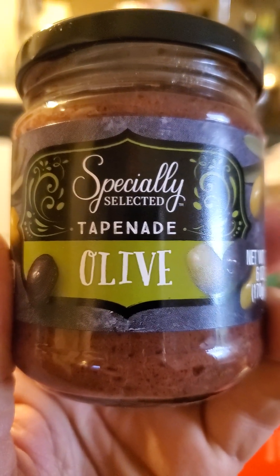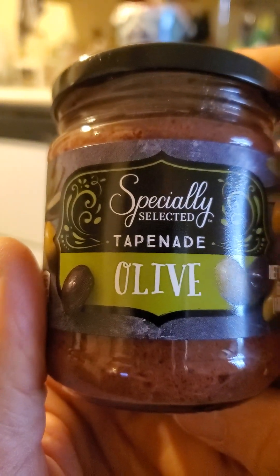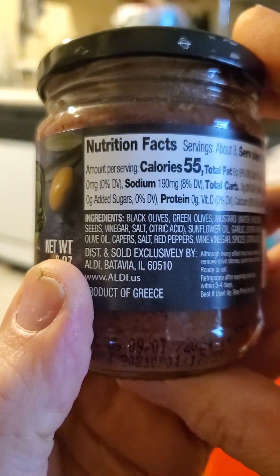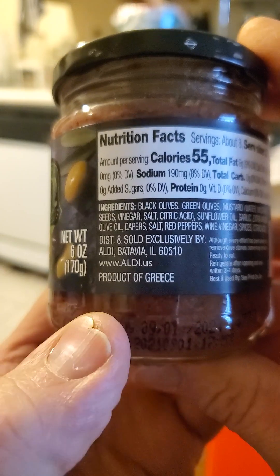This review is of Aldi's specially selected olive tapenade — or tapenade. I don't really know what this product is. I've never had this kind of food before, so I'm just gonna try it because I don't know what to do with it. It's made in Greece.